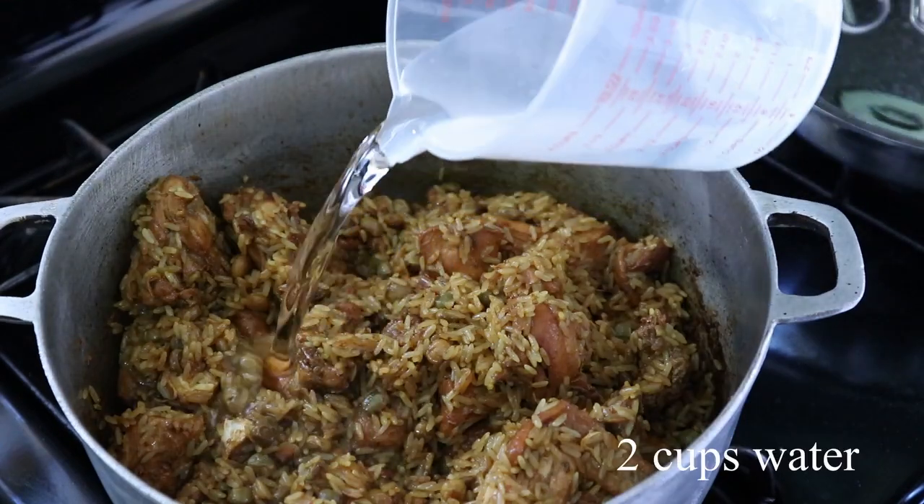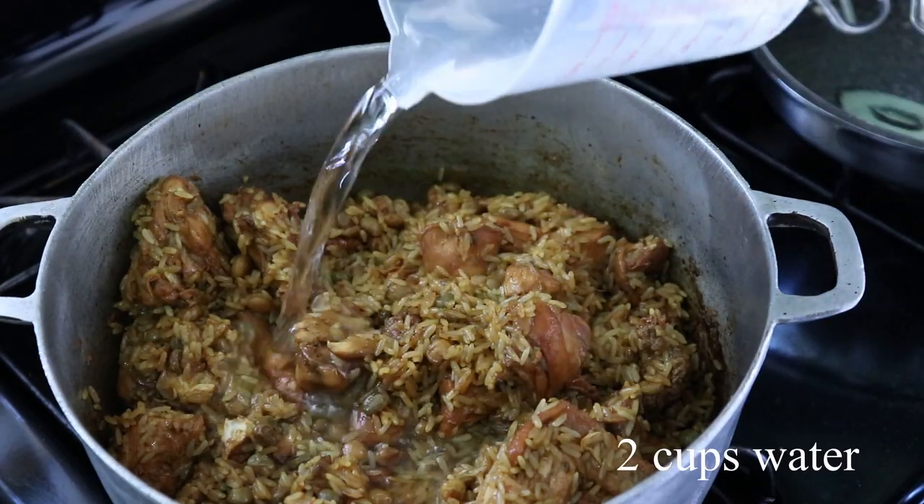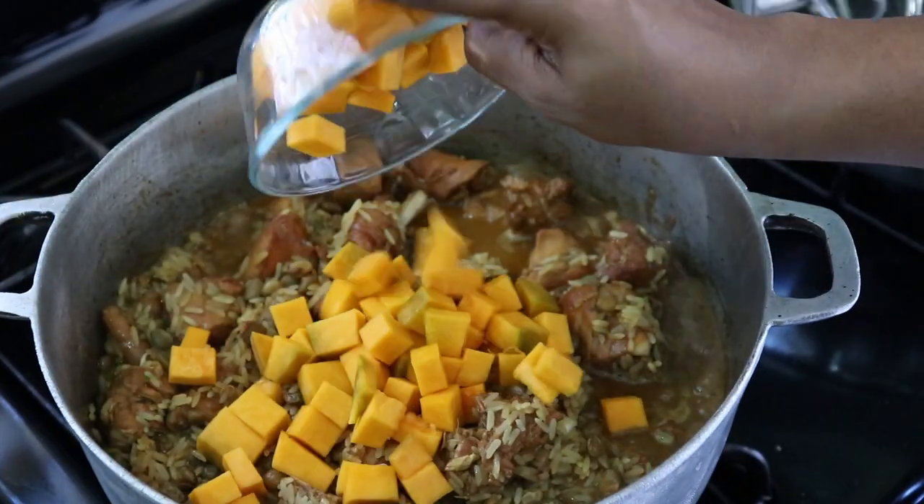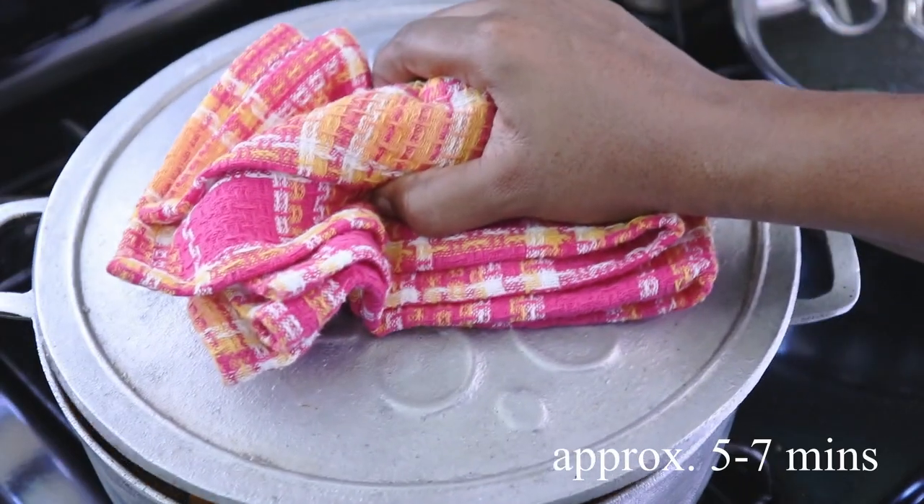Now we're going to add some water — I'm adding 2 cups of water along with my vegetables. I'm going to cover this and allow it to steam for just a bit now.